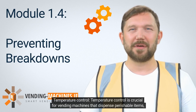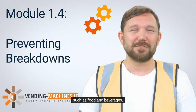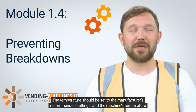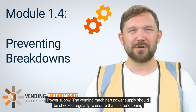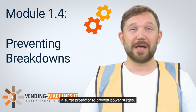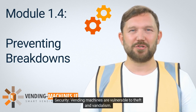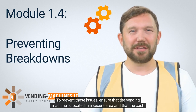Temperature control is crucial for vending machines that dispense perishable items such as food and beverages. The temperature should be set to the manufacturer's recommended settings, and the machine's temperature sensors should be calibrated regularly to ensure accurate readings. The vending machine's power supply should also be checked regularly; the power cord should be inspected for damage and the machine should be plugged into a surge protector. Vending machines are vulnerable to theft and vandalism, so ensure they are located in a secure area with cash and coin boxes properly secured.